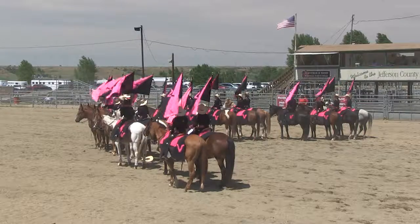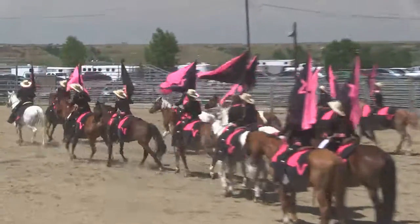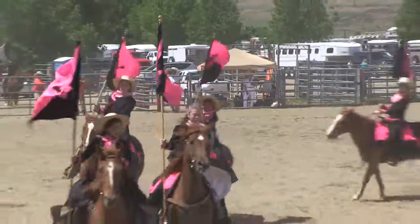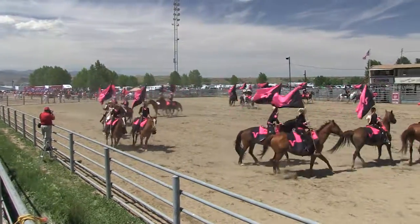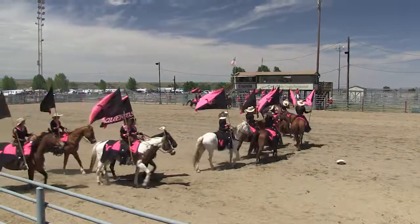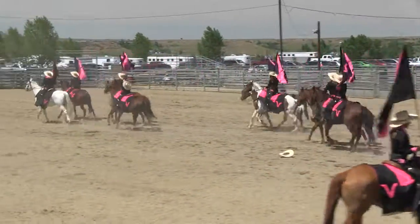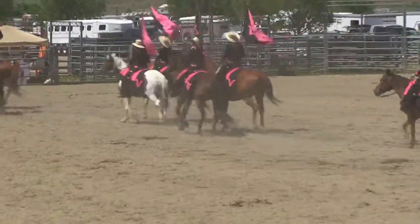You will notice the Vicaros — this is called the Mariposa. They're going to bring it around and out of the arena they'll go. And of course 'Mariposa,' which is the Spanish word for butterfly — so you can see the wave formation. Well, ladies and gentlemen, a great act from the Vicaros, our first double-A team today.